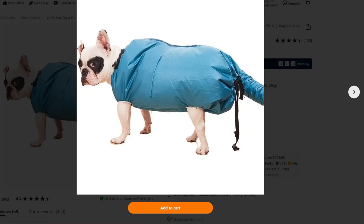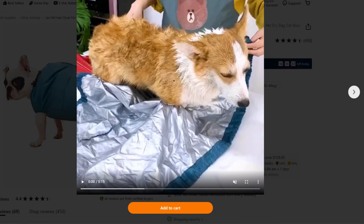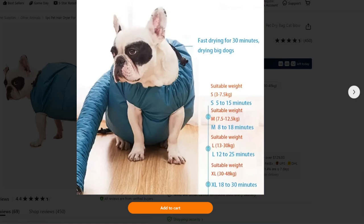The first thing I wondered is how you're going to get the dog into this contraption. Well, looky here — it looks like you just kind of fold him up like you're putting a burrito in aluminum foil. He'll sit there and absolutely love it, I'm sure, as you can tell by the expression on his face.